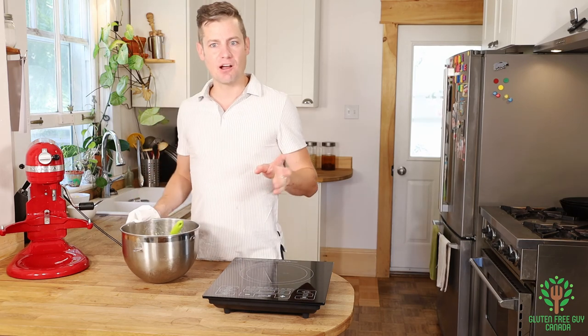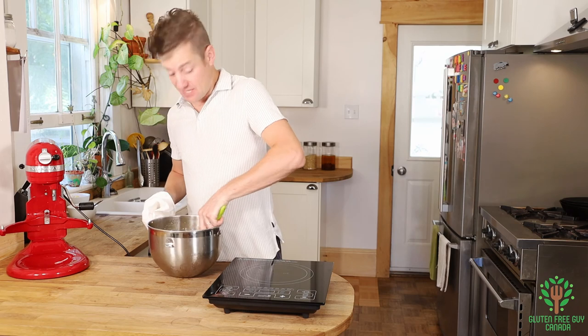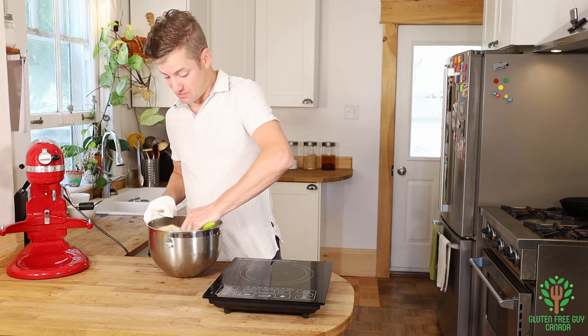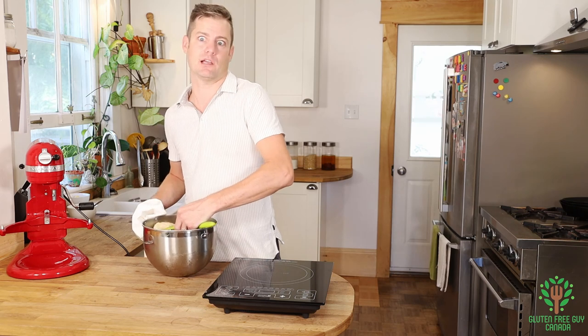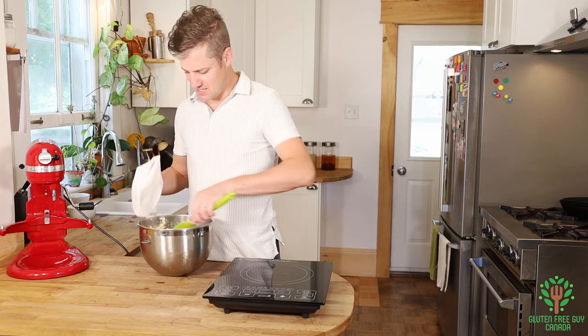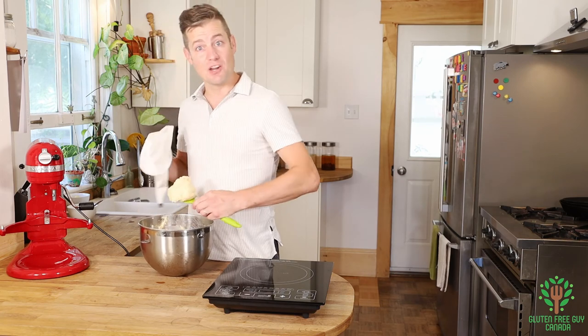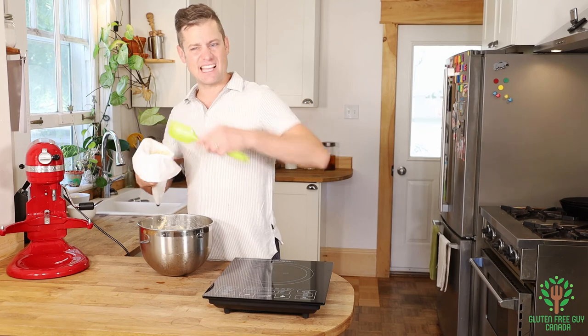I always have second doubts on recipes sometimes when I'm making them. Honestly, even when I go out for dinner, I go to some restaurants and I'm like, that doesn't look like very much, and the next thing I know I'm halfway through and I can't eat anymore. Do you ever have that problem? Let me know in your comments what kinds of foods make you second-guess yourself.